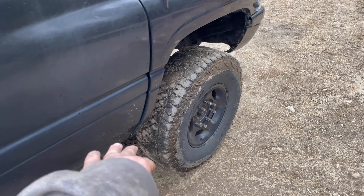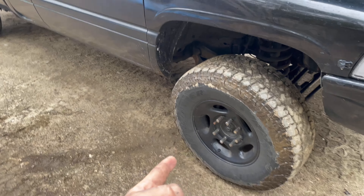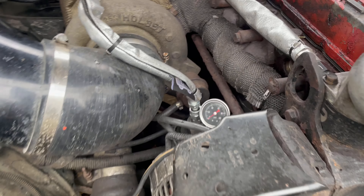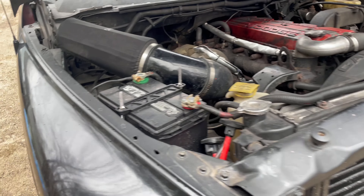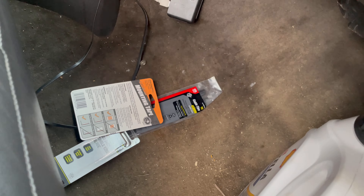Just did a bunch of little stuff to the truck. We rewired the exhaust brake, I installed the trans temp gauge, we had a little fuel leak on the lift pump — I fixed that. There was an oil leak basically where we put our new mechanical gauge in for the oil pressure, so I fixed that. I checked the oil, it's a little low, so I just picked up some oil.